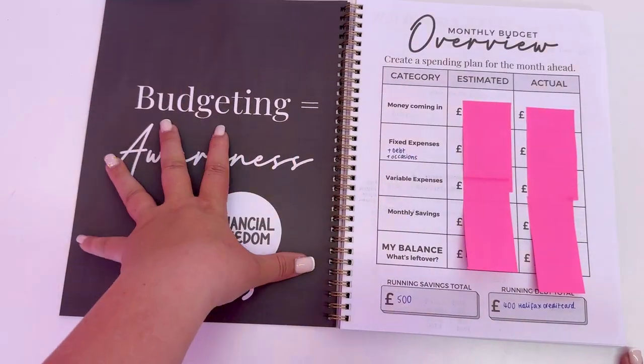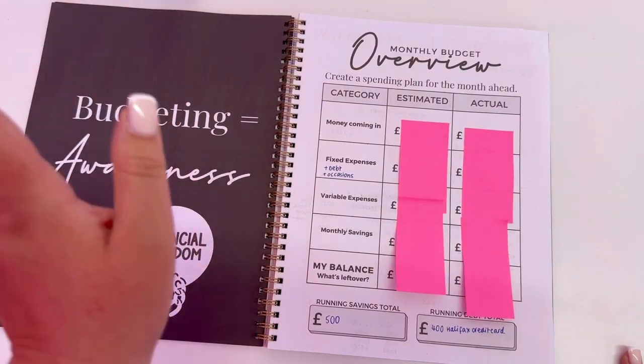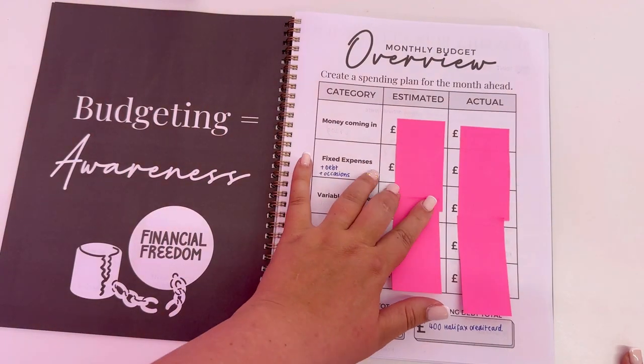Every single month has a different budget quote throughout the whole planner. By the way, I have post-it noted some of these because I just find it really funny sharing my finances — so if you see those pink post-it notes, that's why.